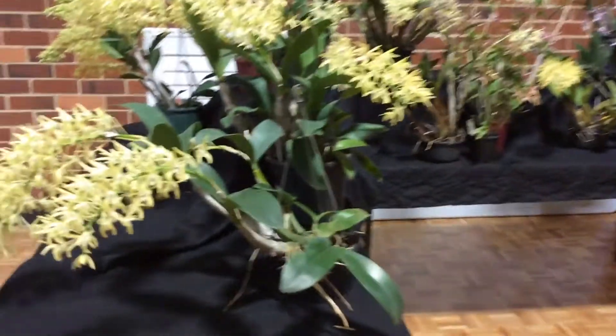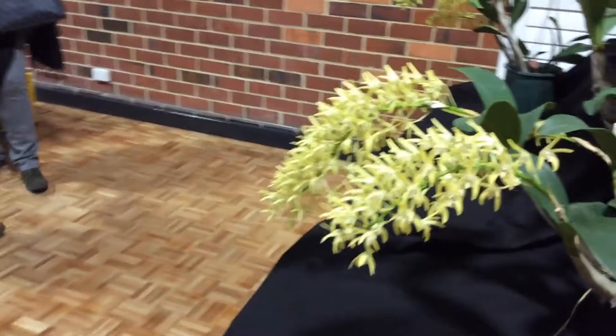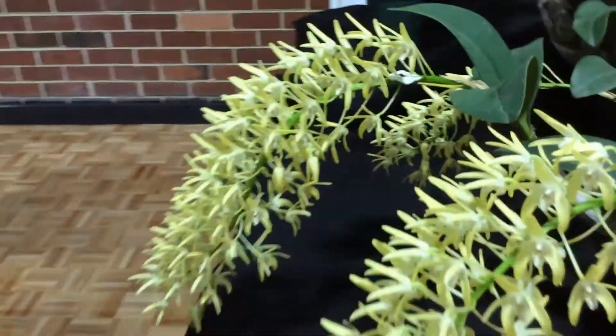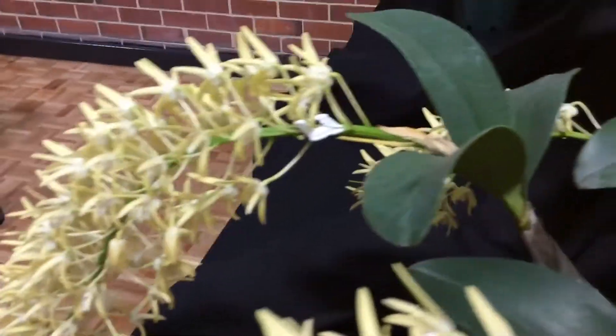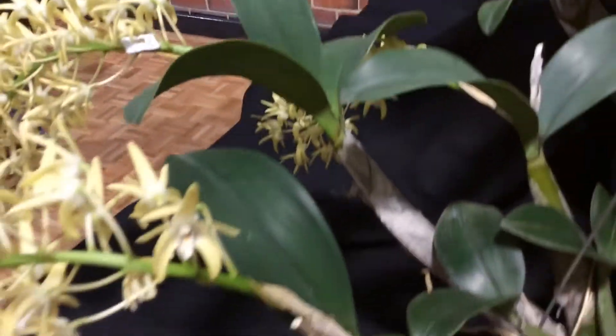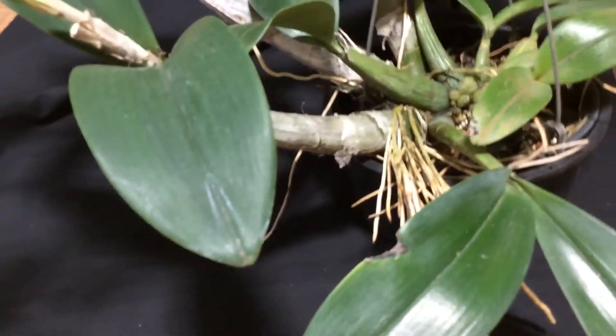So we'll just go around and look at some names, look at some colours, and the only thing I can't impart to you is the perfume of these beautiful, beautiful flowers. They are so strong — you can only stay around this area for a certain length of time because they are so strong.